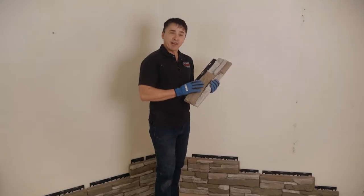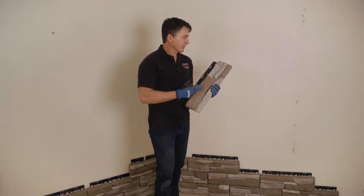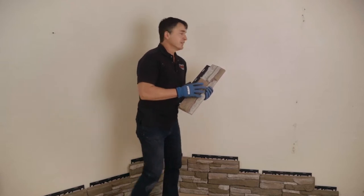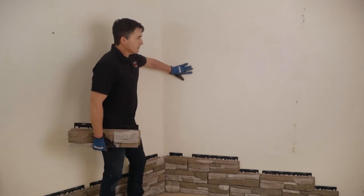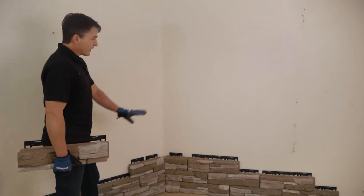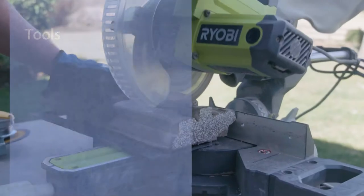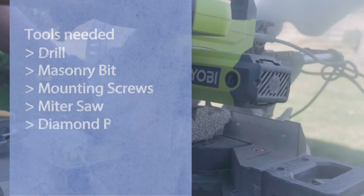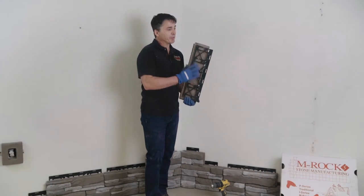I'm Matt with MROC and today we're going to do an interior installation of our p-series leadstone. This particular color is called roan and we're doing an interior project. The substrate is a concrete wall and we've already got our starter strip down and a little bit of stone already installed.